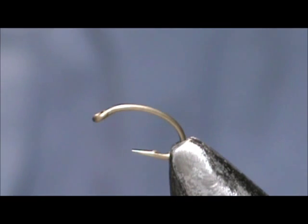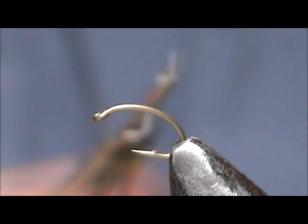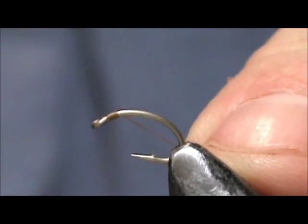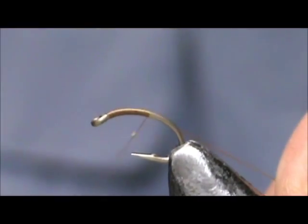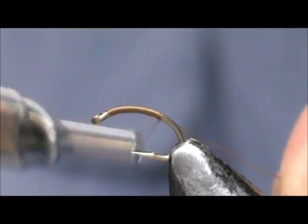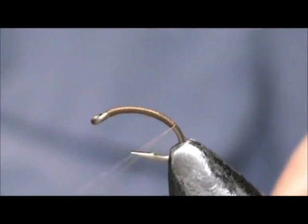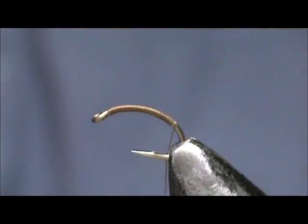Today I would like to tie for you an emerging caddis. The hook I have on the vise is a size 16 curved shank. The thread I am going to use is olive brown. I am going to put a base of thread down on the hook and take it down around the bend a bit. This is a good fly to use when the trout are feeding on the emerging caddis.